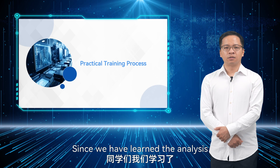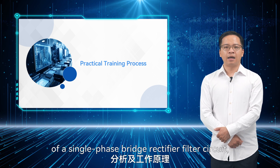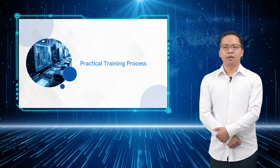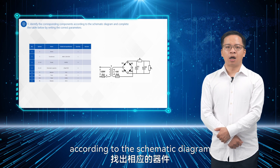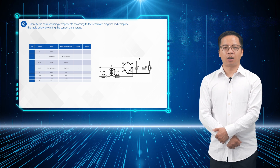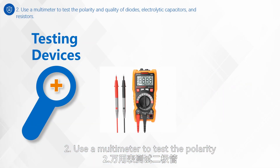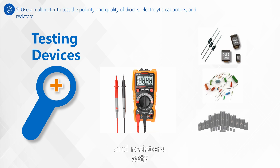Since we have learned the analysis and working principle of a single-phase bridge rectifier filter circuit, let's take a training now. First, identify the corresponding components according to the schematic diagram and fill in the parameters in the table below. Second, use a multimeter to test the polarity and quality of diodes, electrolytic capacitors, and resistors.